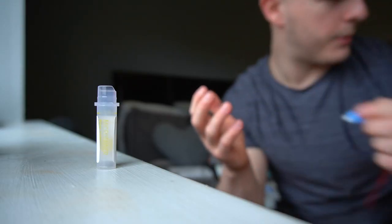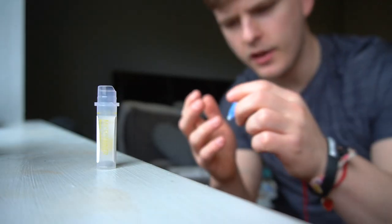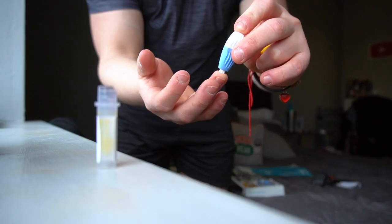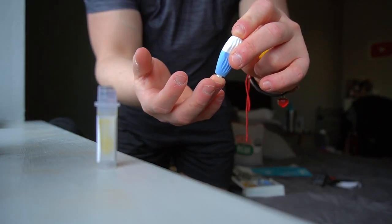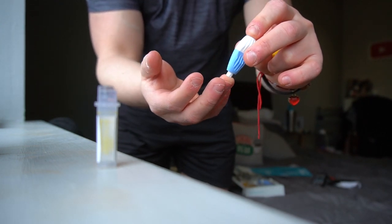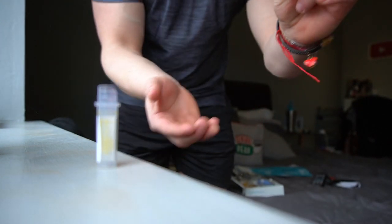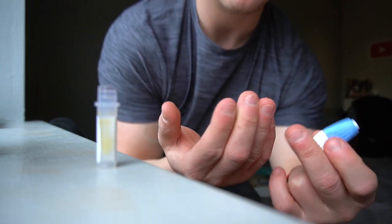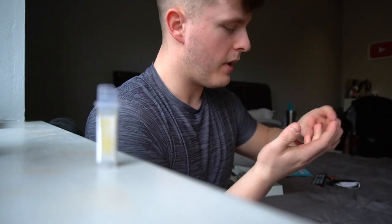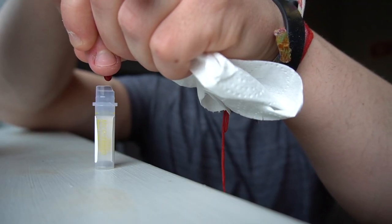Number four: pierce the skin. Before we do that, let's actually open the tube so that I don't miss. I'm a little bit nervous, to be honest. Do you pierce right at the top? Do you pierce halfway down? Press down firmly — okay. How firmly? Oh yeah. That made me jump. That wasn't that bad, though. Wipe away the first bit. There it is.